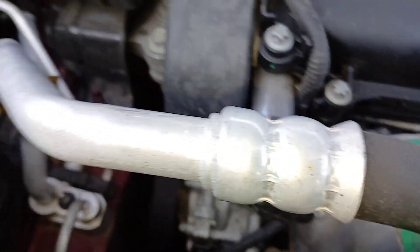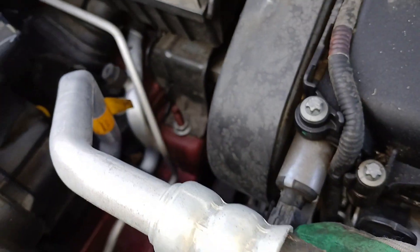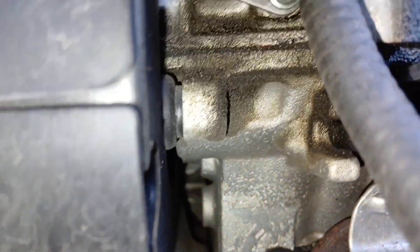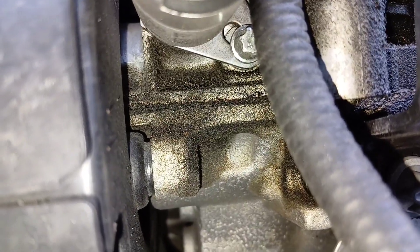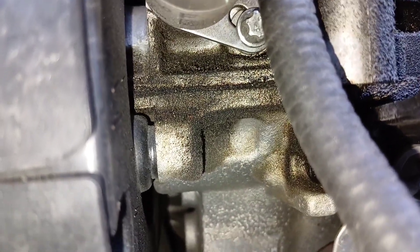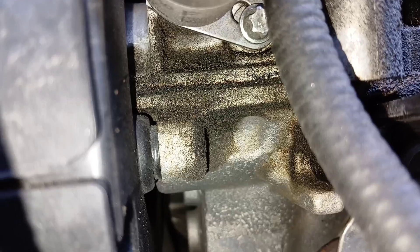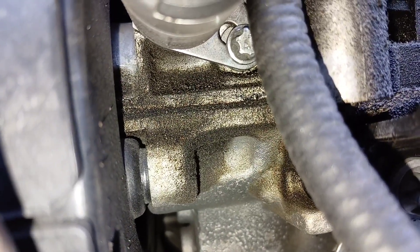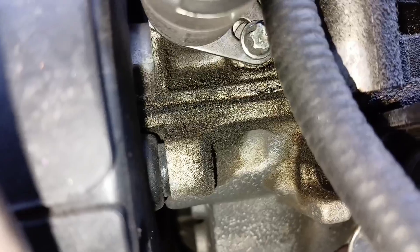Once this harness is removed, we can focus on getting this solenoid out. On the bottom of this solenoid you'll see there is a Torx bolt to be removed — that's most likely an E10. Most of the Torx bolts on here are an E10, so you're going to have to remove that one bolt holding it in.